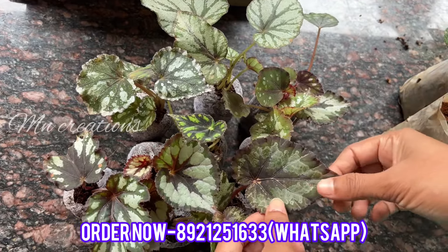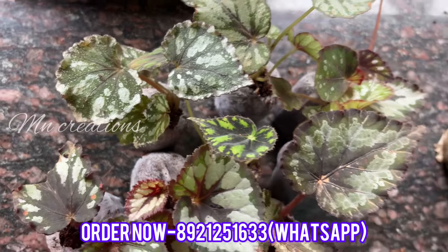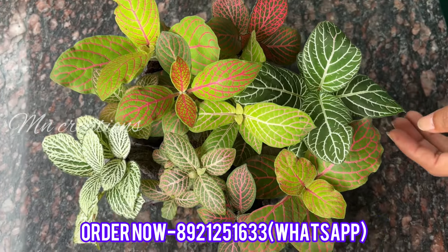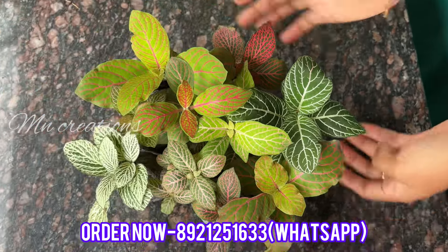It is also the first one. We have the same number as the composition. We will see the Rex Begonia combo. Now we have to add a little bit of a plant that will